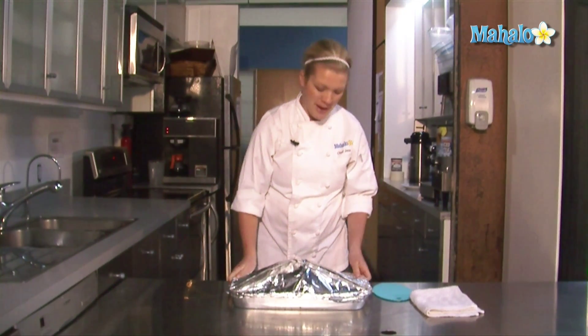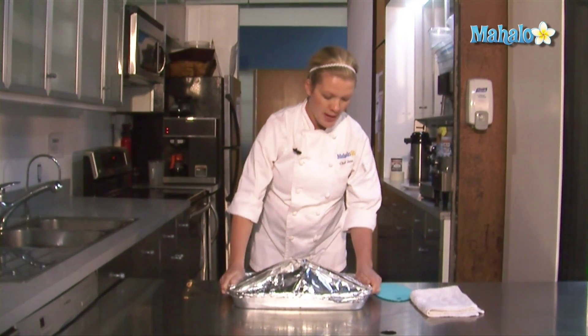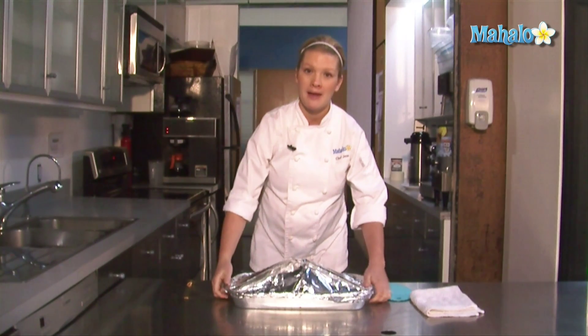We're going to place this in the oven for about two hours, and we'll pull it out a little bit early if you plan on doing a glaze.